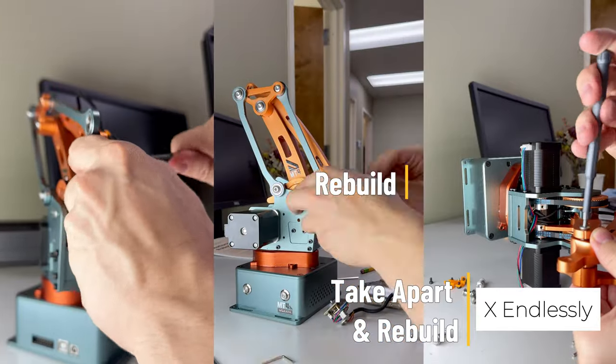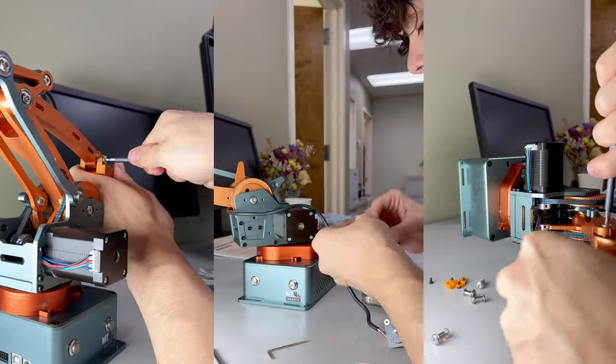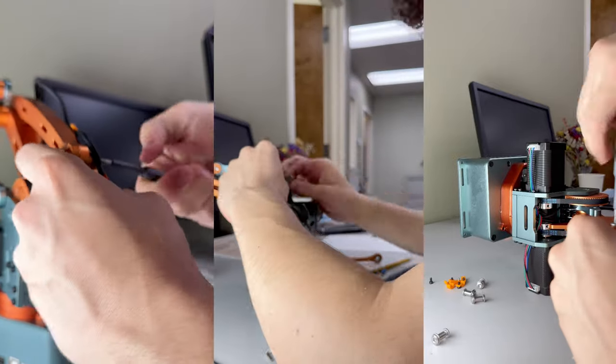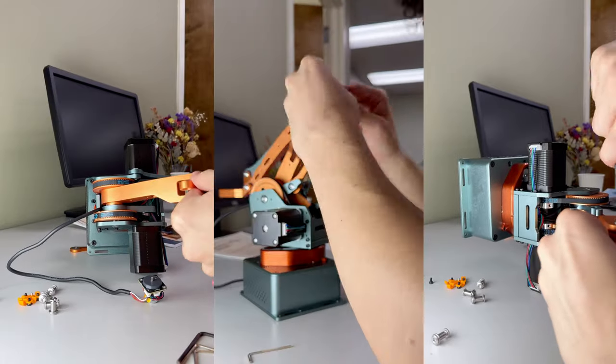It's like having a hands-on masterclass in engineering. Perfect for anyone eager to master the art of robotics design and precision. The MT4 is built with a modular design, so all you need is a simple hex tool to take it apart and rebuild it. Super easy to handle.